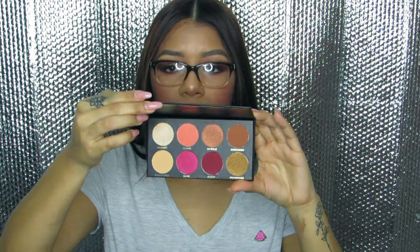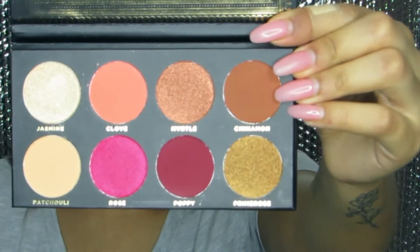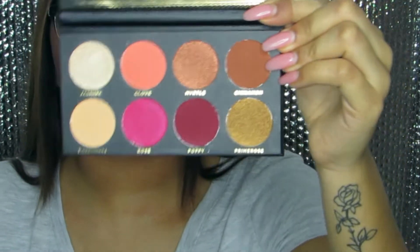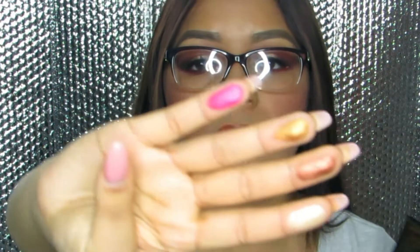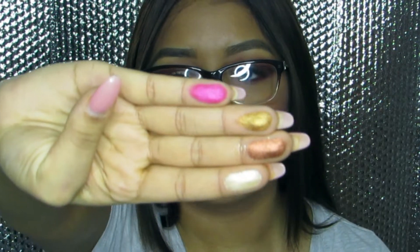The next thing I got is an eyeshadow palette by Ace Beauty, and according to the pamphlet this retails for $24.99. I'm going to open up the eyeshadow palette and show you guys the colors. We have four mattes and four shimmers. I'm going to go ahead and swatch the shimmer shades against my fingertips — these are the four shimmer shades. Pretty pigmented!